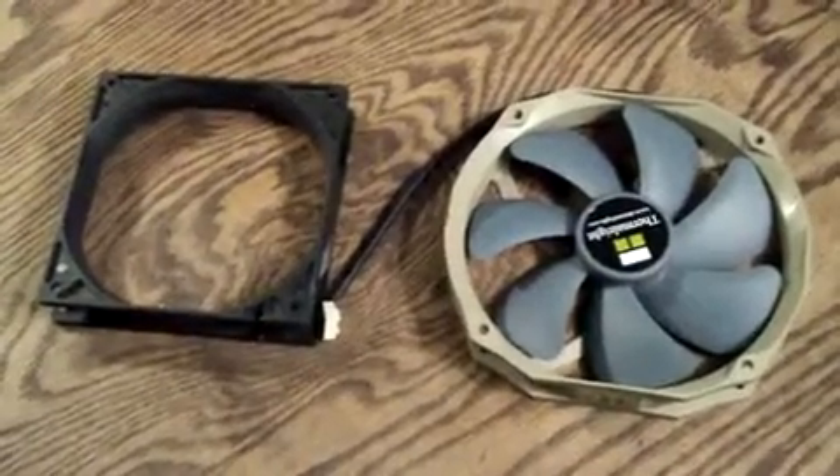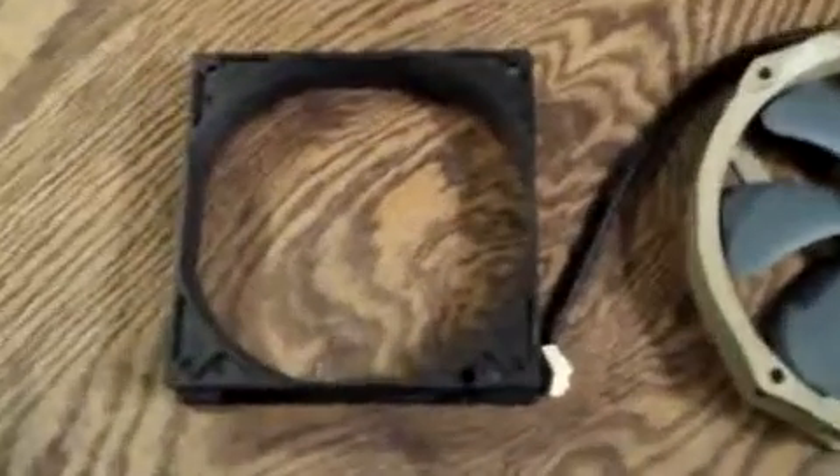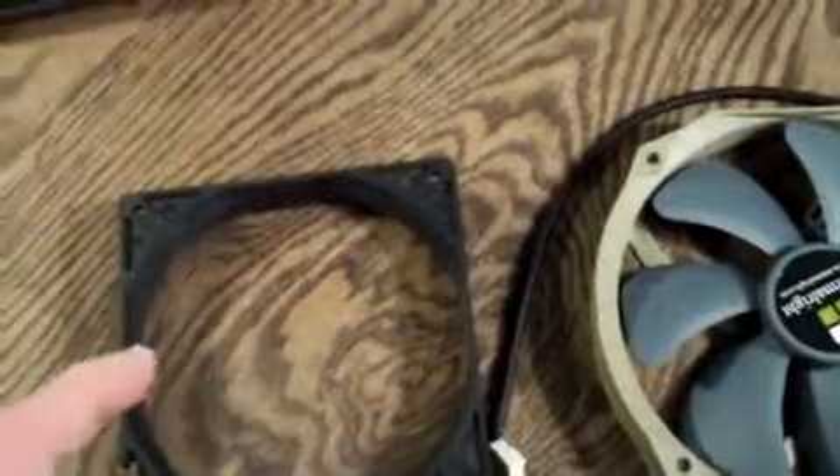Hello YouTube, welcome to Computer Tech TV. This is a short follow-up video to the case fan shroud basic tutorial video that I created. I got a lot of questions from people asking about what exactly shrouds do.